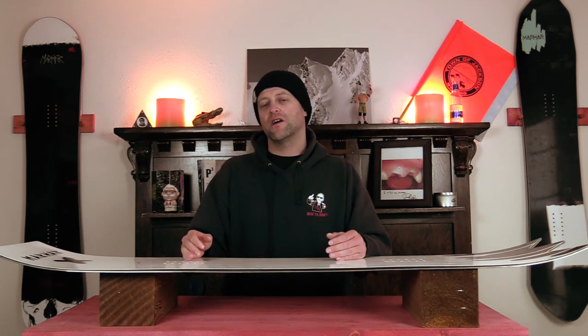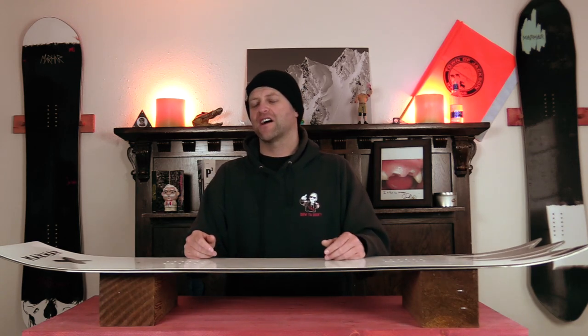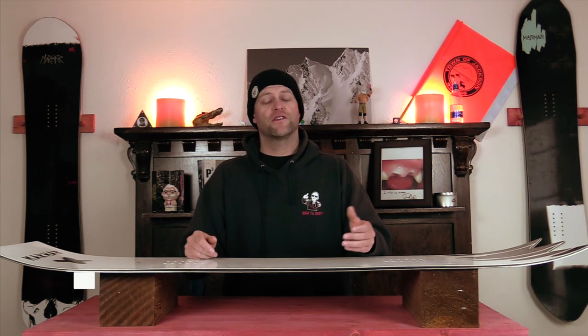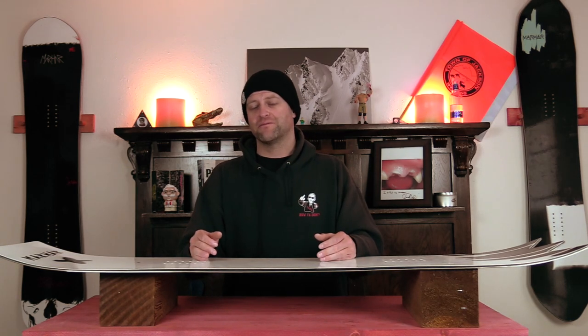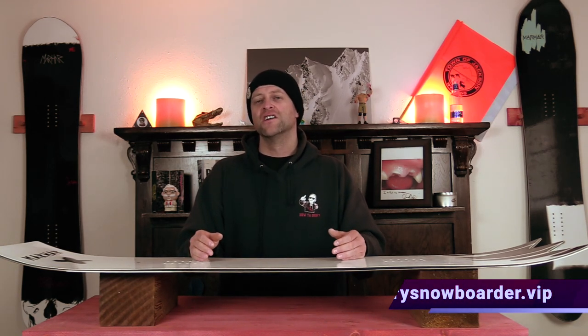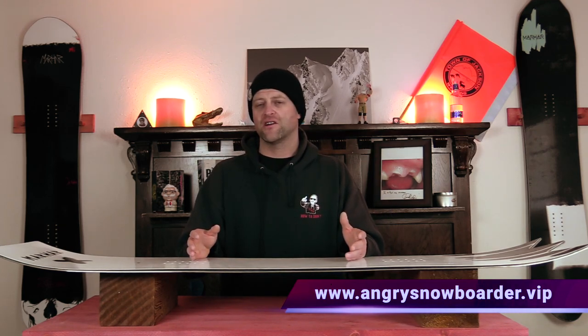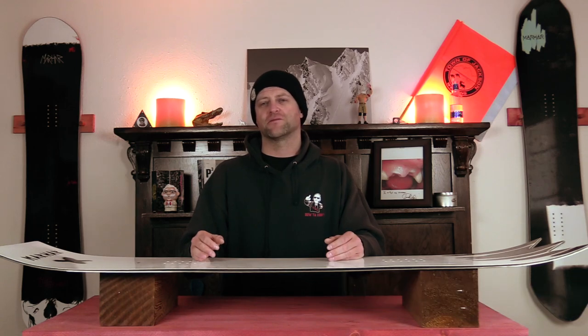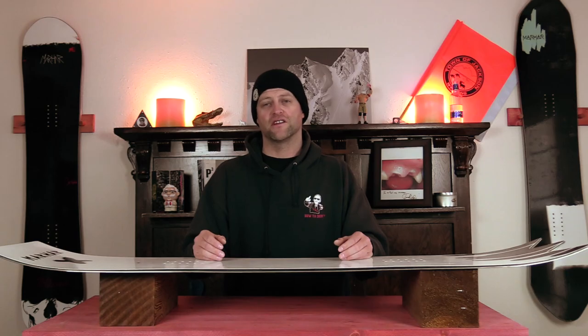This has been my review of the Marhar Hide Short. Do you agree? Do you disagree? Do you own one? Are you going to buy one? Leave me a comment down below — let's have a conversation about this snowboard. If you're new here, remember to subscribe, click the bell, get those notifications so you're not missing any of the videos we've got coming out for all you snowboarders of the internet. And if you really want to support us and help us grow the channel, swing on over to Angry Snowboarder VIP. As always, I've been your host, Averin Lefebvre, and I'll see you in another video.